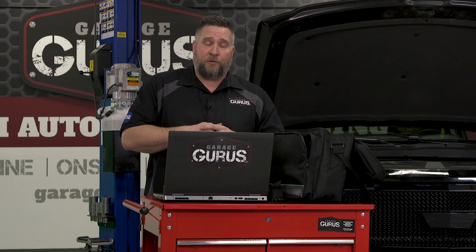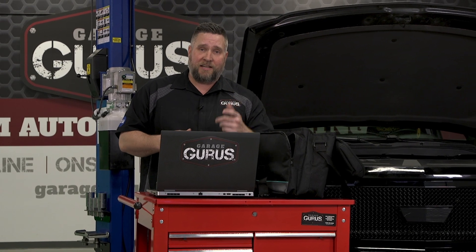My name's Drew Jablonowski with Garage Gurus. Follow us on YouTube for more tech tips or check us out at garagegurus.tech. Till next time.